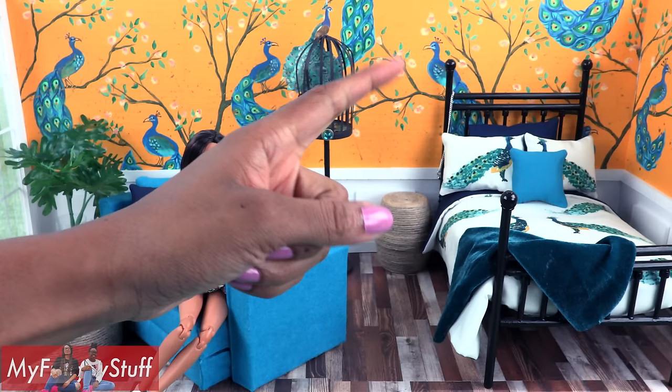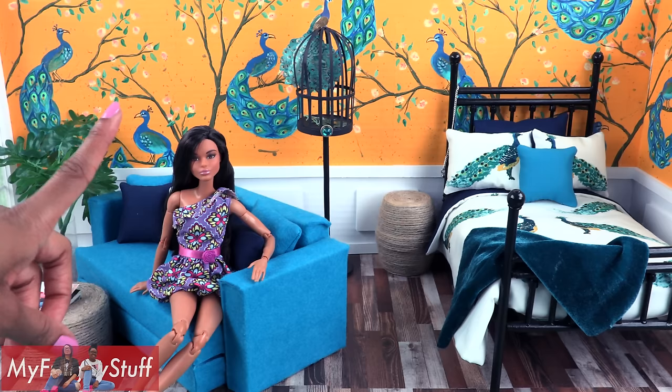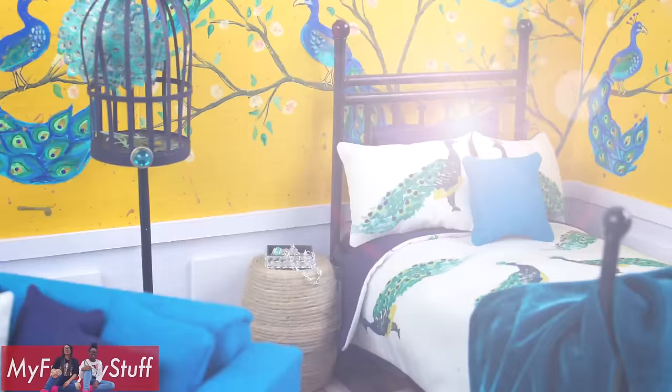Thank you for joining us while we made this peacock room. Like, comment, share, and subscribe. Don't forget to ring the bell and follow us on Instagram at myfroggystuff and thefrogvlog. And you're done — happy crafting!